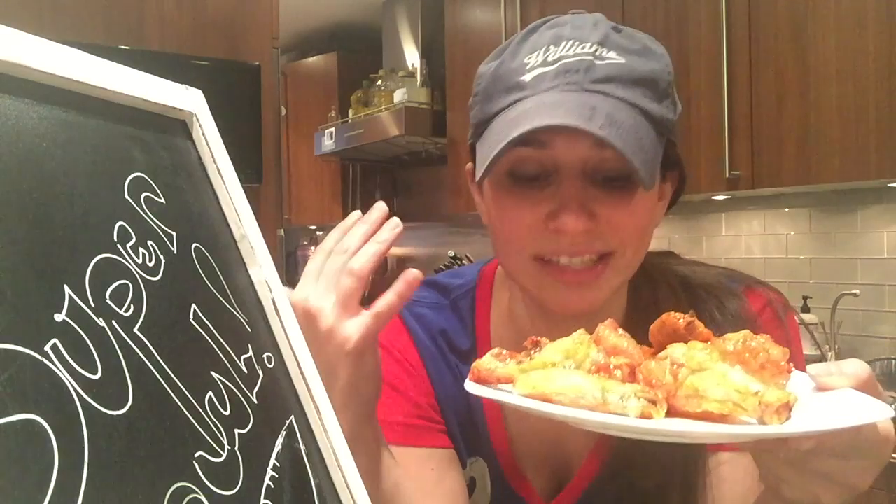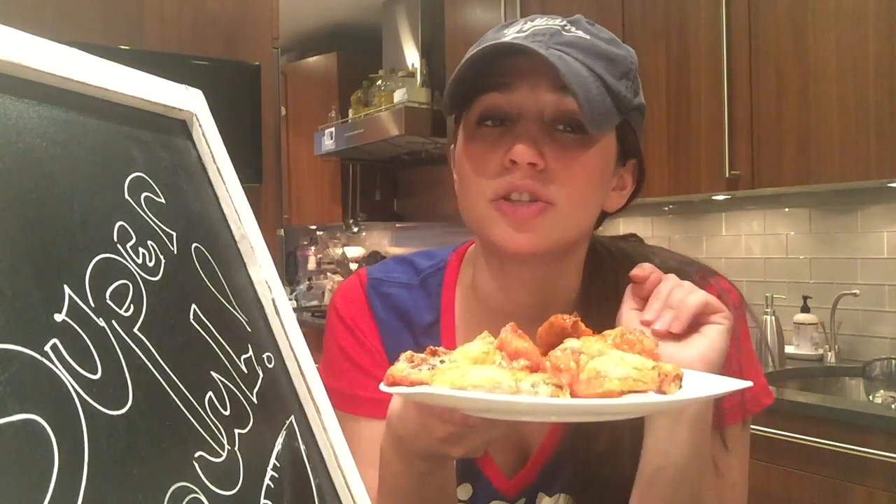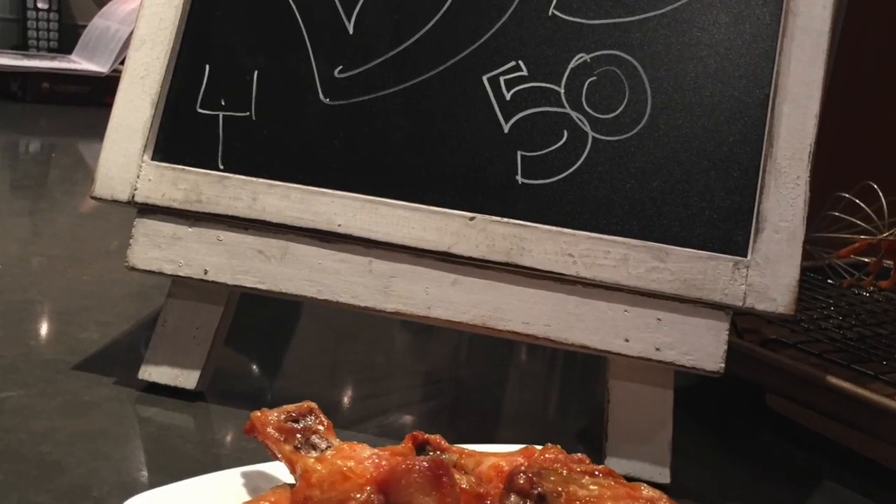Wings — throw them in the oven, toss them in sauce. Done. Deal. Well thanks for watching the GastroNerd Super Bowl Edition. I'm Julie Ann Fader. Stay tuned for more delicious Super Bowl nerdiness and more delicious nerdiness to come. Don't forget to subscribe to my YouTube channel and I'll see you soon.